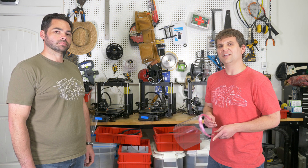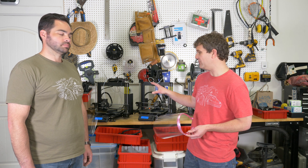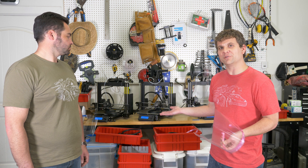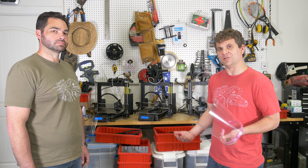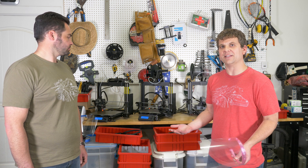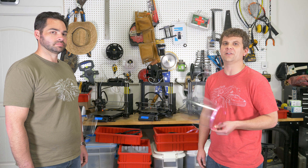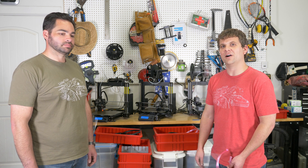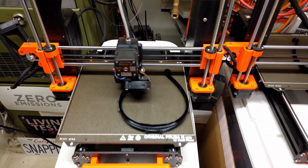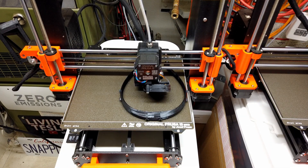We're making this open source — we have the files available on our website, livingtesla.com/COVID-19. The G-code we're running to automatically unload the printer is right now printer-specific, but thankfully we use the most popular printer in the world, so a lot of people's printers can do this directly using our files. We'll also put our files out on GitHub so that anybody can take this and do the same thing with their printer. We're looking to the community to make this available for everybody so we can all increase our production capability. Check out livingtesla.com/COVID-19 for all the details.